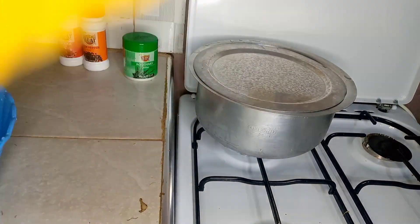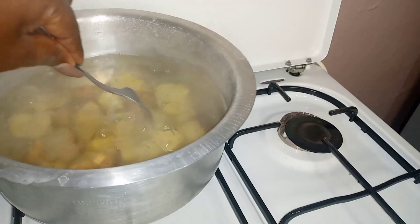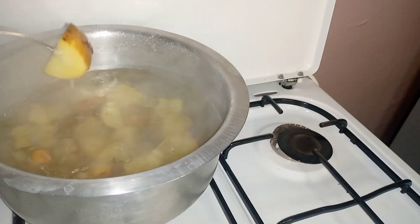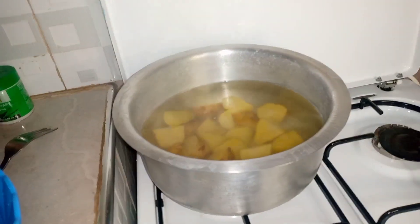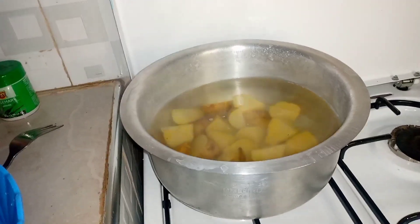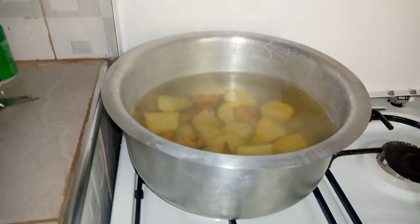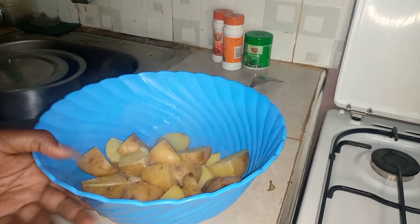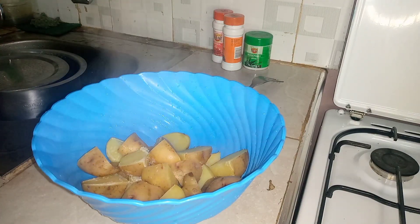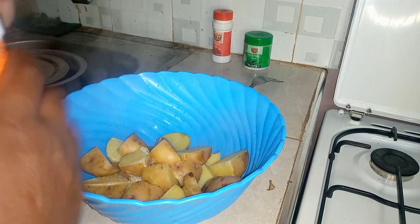We cover and wait for our potatoes to boil. Guys, we are doing so well and our potatoes are now tender. I'm going to be transferring them to a bowl so we can mix them with the spices. I have drained the water and transferred the potatoes to the bowl. We are going to start with the black pepper.